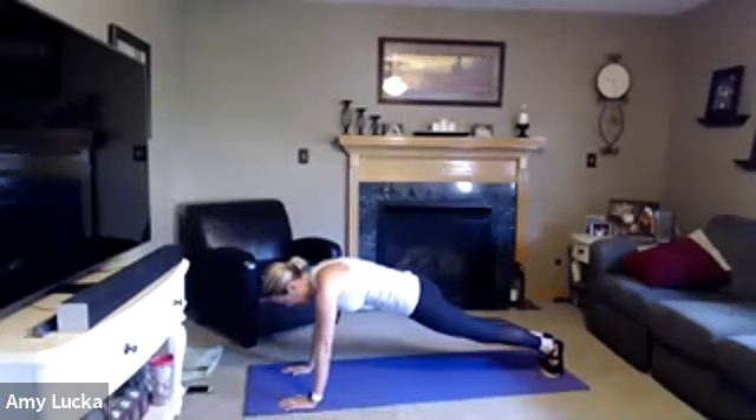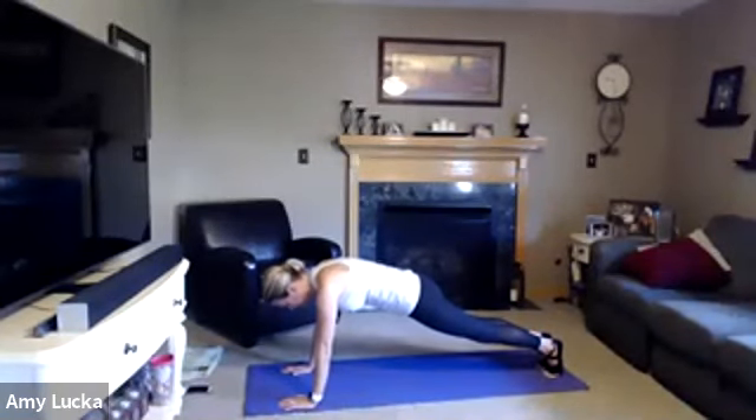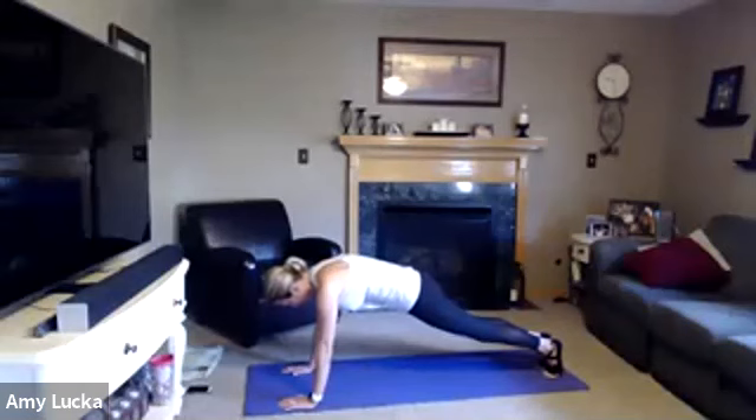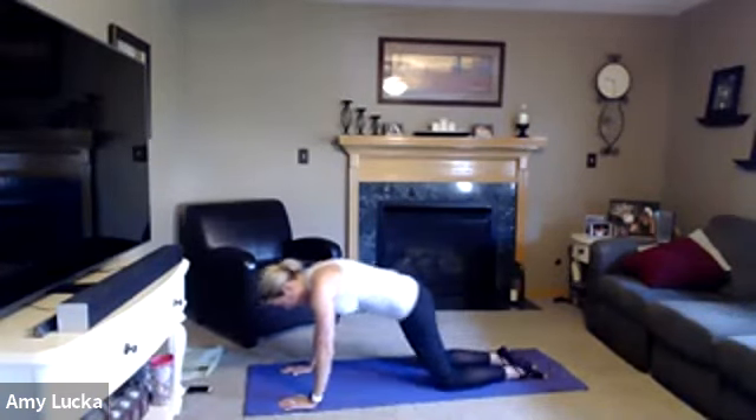Go to your happy place, breathe. Could be outside today — I think it's like 64 and sunny, enjoy it before the rain comes. Ten, nine, eight, seven, six, five, four, three, two, one. Drop those knees, sit back.